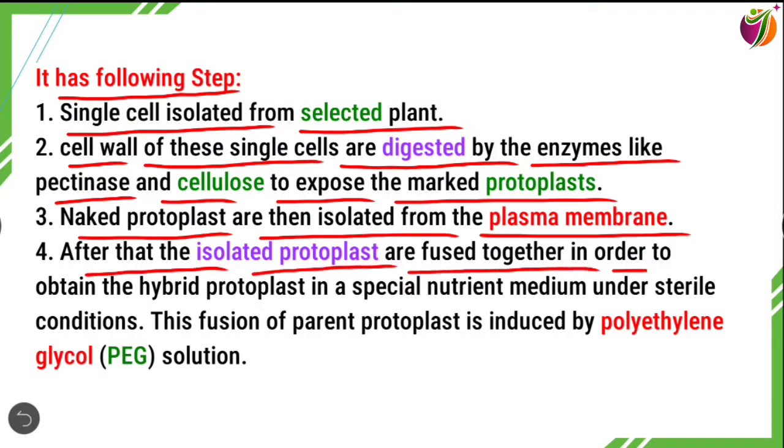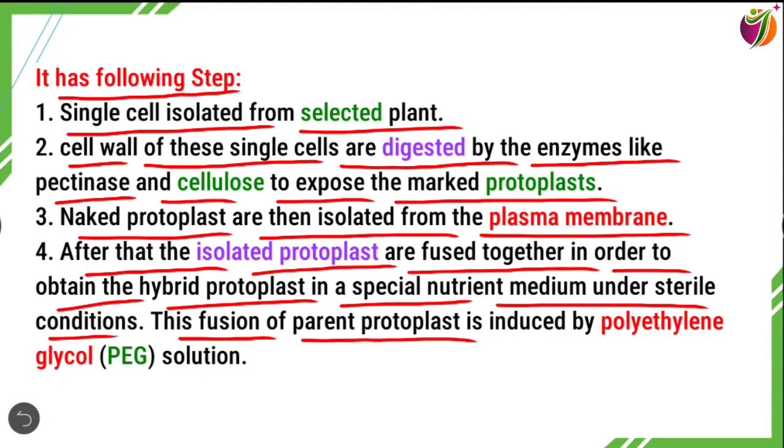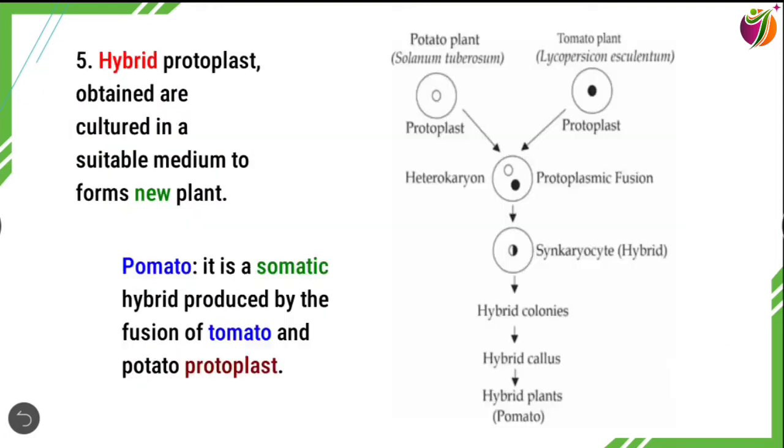Fourth, the isolated protoplasts are fused together in order to obtain the hybrid protoplast in a special nutrient medium under sterile conditions. This fusion of the parent protoplasts is induced by polyethylene glycol (PEG) solution.